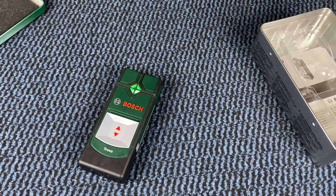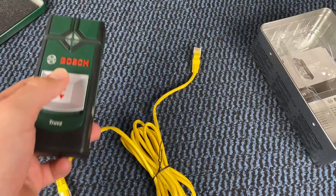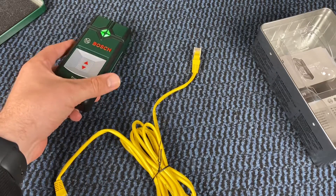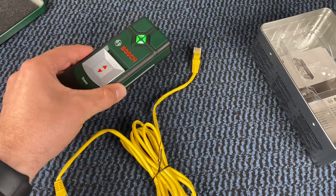Various metals detected up to 60 millimeters, power cables up to 50 millimeters. We have auto calibration, and the weight is approximately 150 grams.